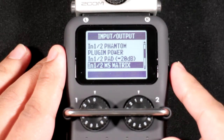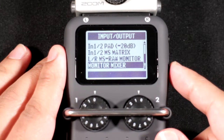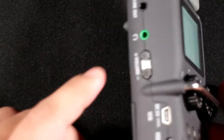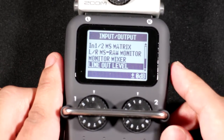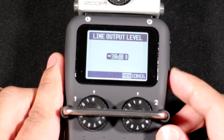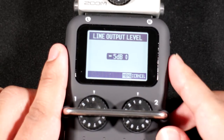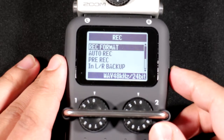There's also the mid-side matrix for adjusting mic capsule settings when using the mid-side capsule, a mixer section, and the line out level control — useful if the signal is too quiet when feeding into a camera.